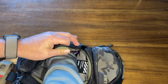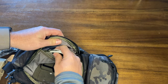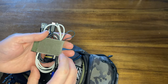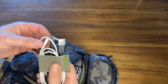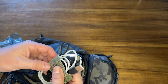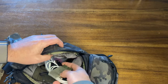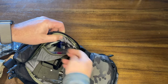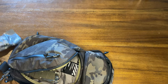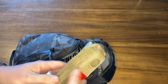I have some nitrile gloves in here. And there are my charging cables — I keep a Lightning cable for my iPhone, a Micro USB cable, and the USB-C cable that came with the charger. I carry the nitrile gloves for if I had to use the Israeli bandage or tourniquet.